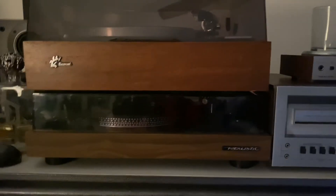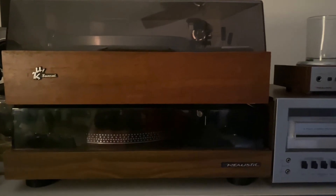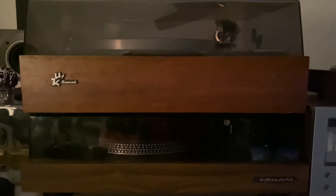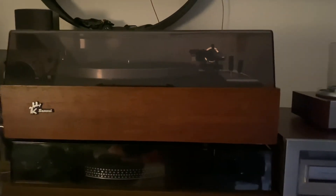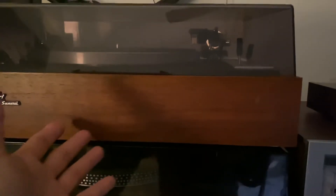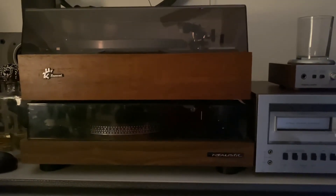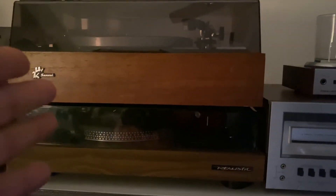I decided to take it home and opened the bottom of the Sansui to check everything. The cable wire for the plugs had been shattered by mice. What happened is mice had been running inside the vinyl record player and kept biting all the cable wires, so there were a lot of problems with this Sansui.